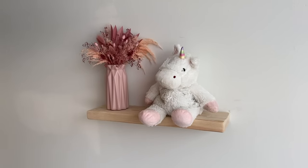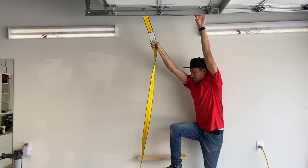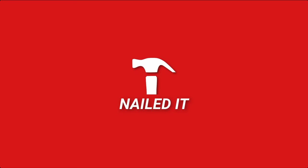At the end of the video I'm going to do a test just to see how strong it actually is by seeing if I can stand on it. Nailed it!